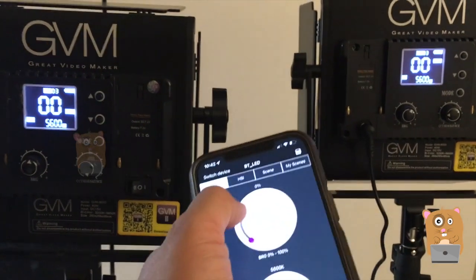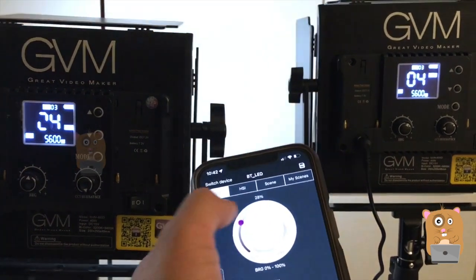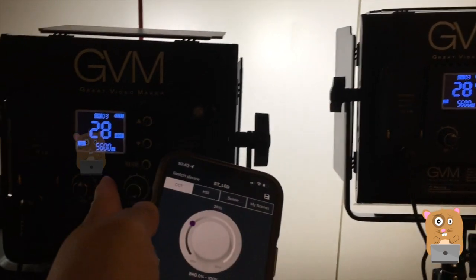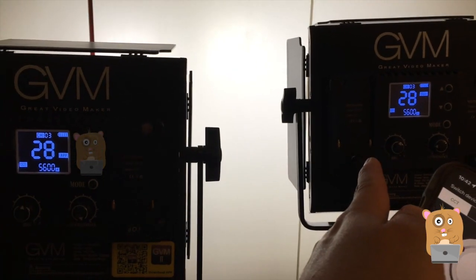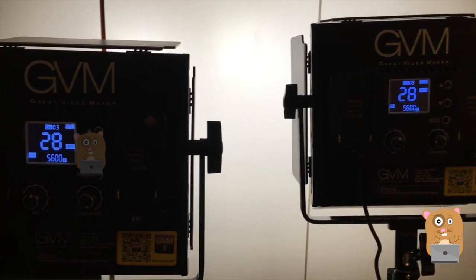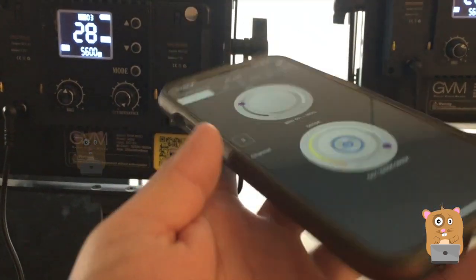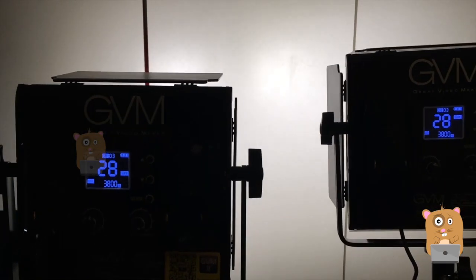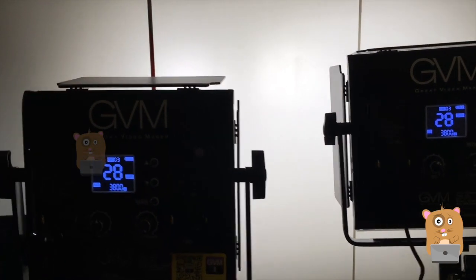I'm going to set it to a little bit brighter. See how it still controls both of these — that's because they're on the same channel and the one on the right is set to slave. I can also change the different color temperatures; I'm going to set it to 3800K — that's how I prefer to shoot my interviews.